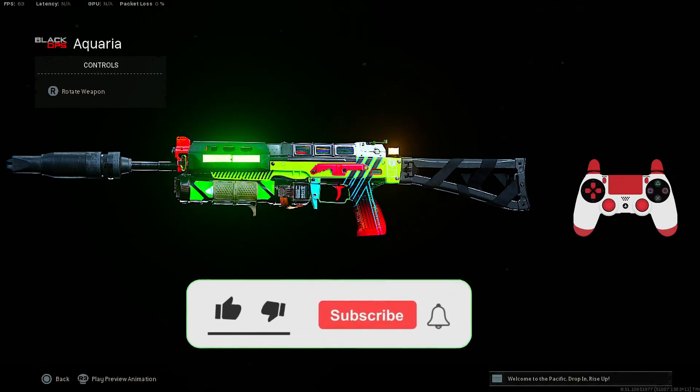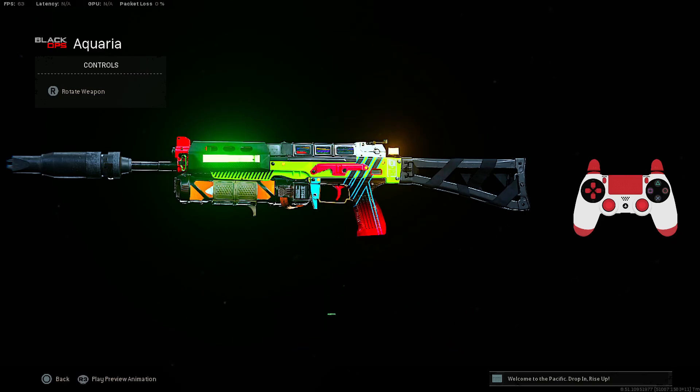But if you want to get to the best class setup for the Bullfrog, make sure to drop a like on the video, subscribe to the channel for new content, and turn on the bell. And as we've done all that, let's see the best class setup for the Bullfrog.